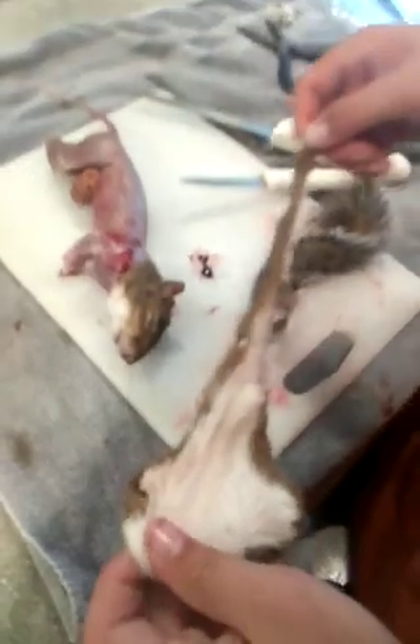His front arms are still in — pull those out. I'm just going to save the tail on this one. So what are you gonna do for the meat?